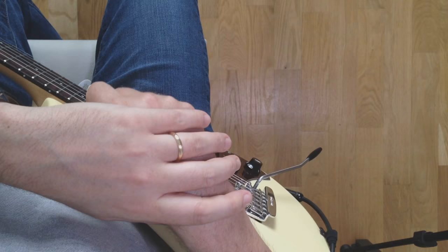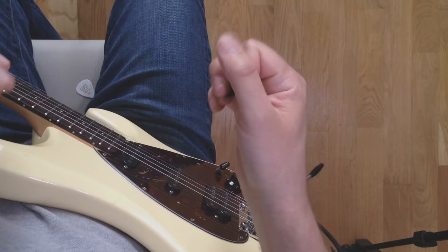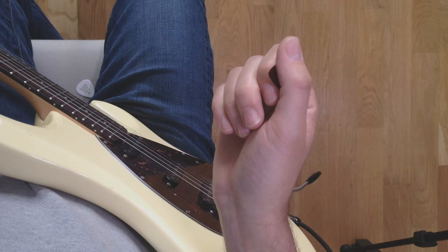Hi there, how you doing? Dr. Kef here. Quick video on how we hold our guitar pick, because obviously this is a hugely important thing, especially for beginners, because they get it so frequently wrong. Of course, how could they — they're still beginners and nobody's taught them the right way to do it. But there is, I believe, a right way to hold a guitar pick. It makes our life easier when we're learning the guitar. I'm going to show you what I teach to my students.